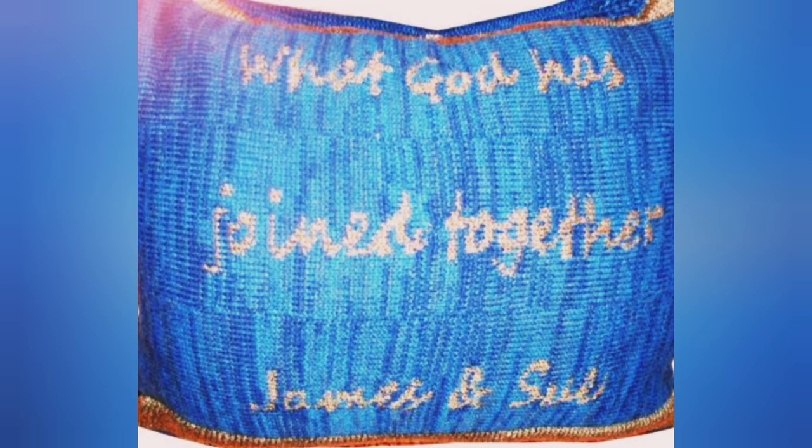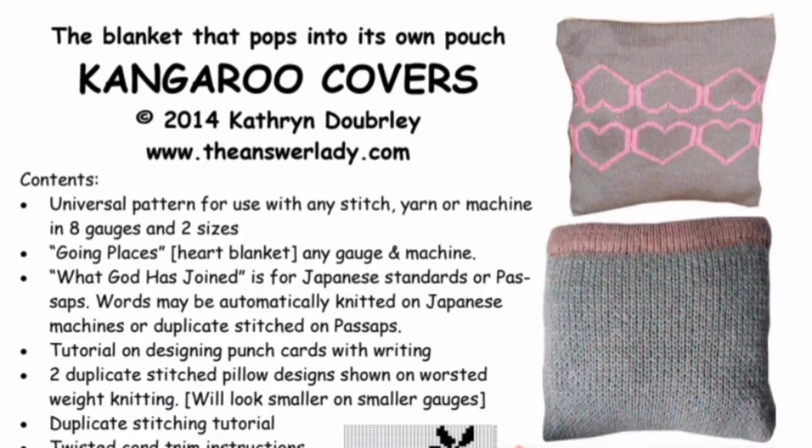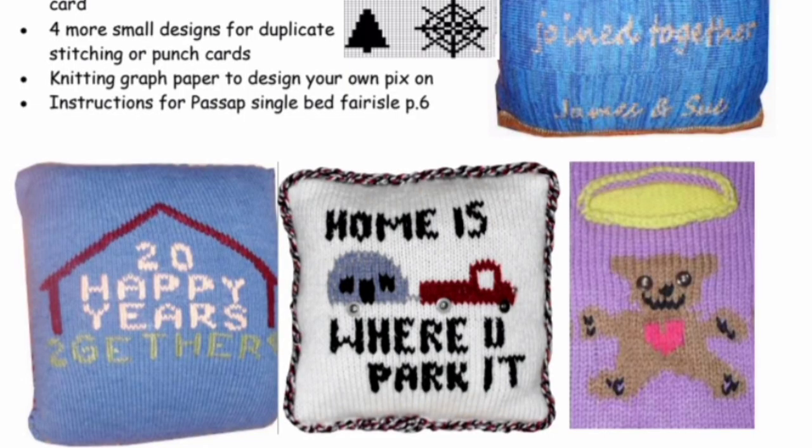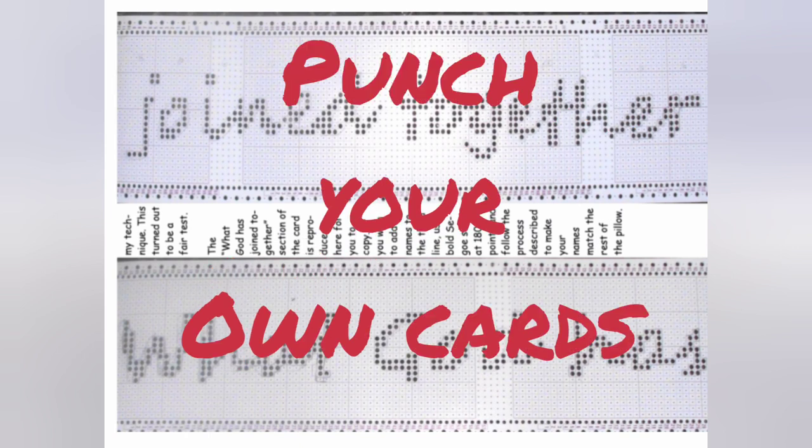I've been using this design in wedding and anniversary gifts for years. This is the original version. It's found in the book Kangaroo Covers, and this one is actually a blanket that folds into pillows. Here's the front of the book — you'll recognize it if you have it. Here is the lower half of the front of the book, and the punch cards for 'What God Has Joined Together' appear on page 14, so you don't have to redesign them.